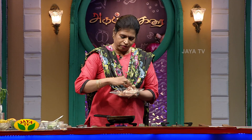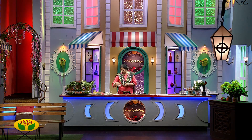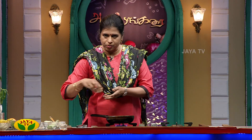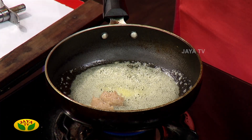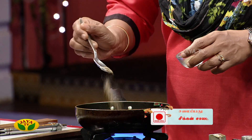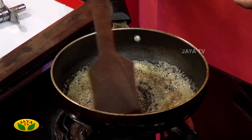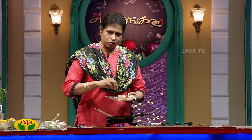Let's cut the strips. Now, let's add a little bit of the paste. Let's cut the chicken breast.